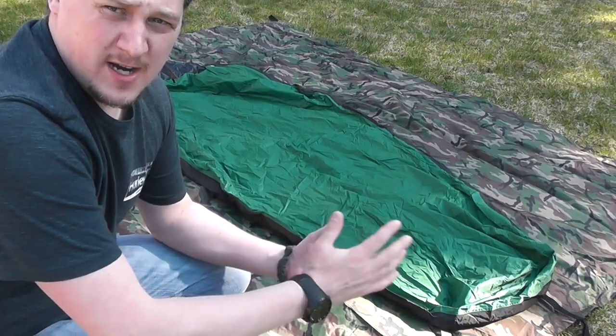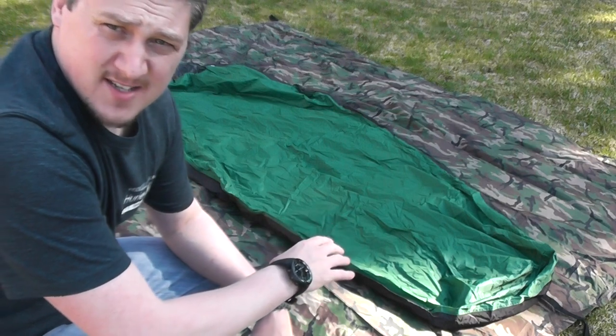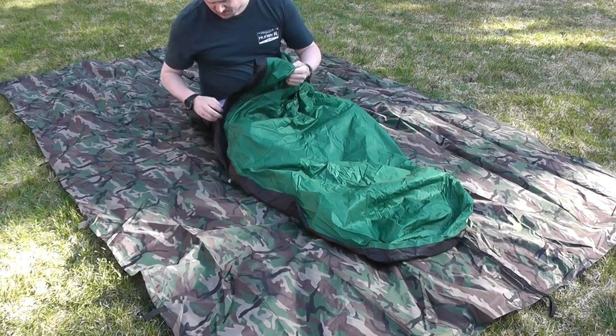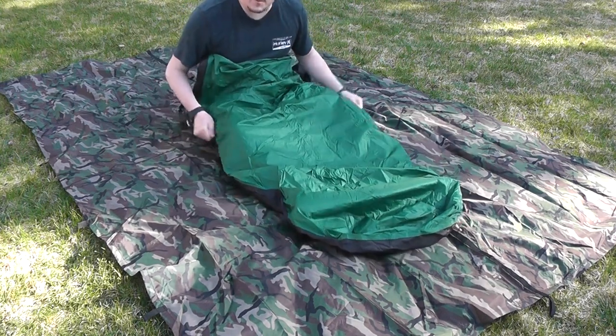Nothing better than steak in the woods! All right guys, what would a waterproof bivy test be without a waterproof test? Time to make it rain. I'm just going to climb in here like I normally would, make sure all the zippers are zipped, and we'll see what happens.